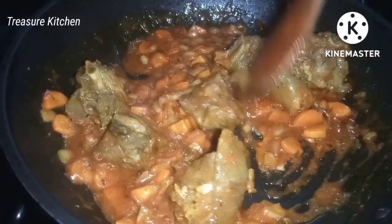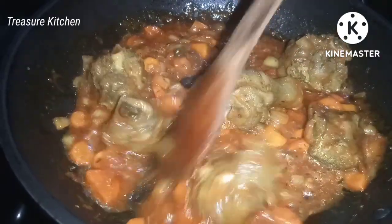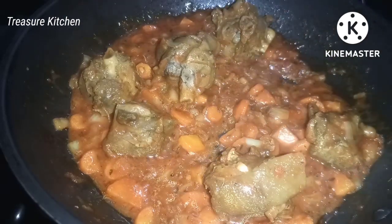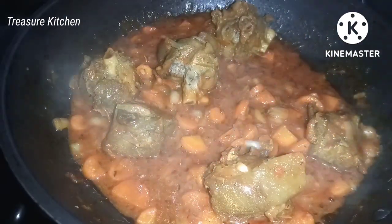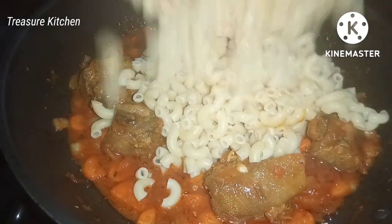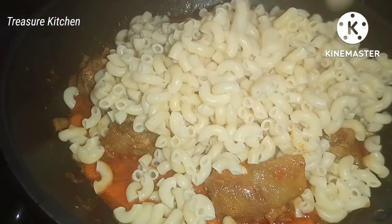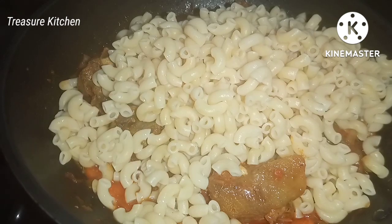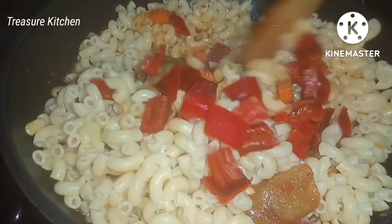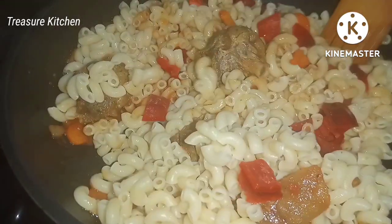You can use this sauce for boiled macaroni or pasta, but we are making one-pot chicken and macaroni, so we are going to introduce the cooked macaroni into the sauce. I will also be adding in some chopped fresh paprika — you can use bell pepper, but this is our local bell pepper.